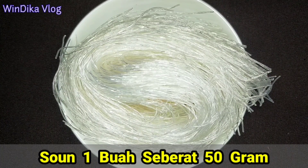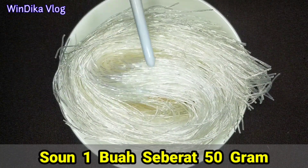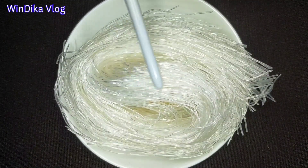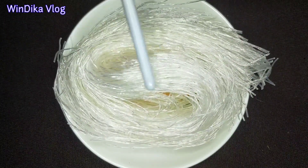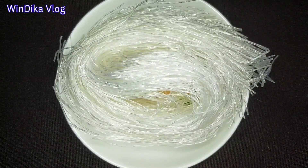Oke teman-teman, kita lihat bahannya. Yang pertama tentunya harus ada soun. Saya gunakan 1 plastik, beratnya 50 gram. Ini banyak di warung-warung. Sesuaikan dengan selera teman-teman ya, boleh 2 plastik 100 gram, atau seperti saya ini cukup 50 gram saja.